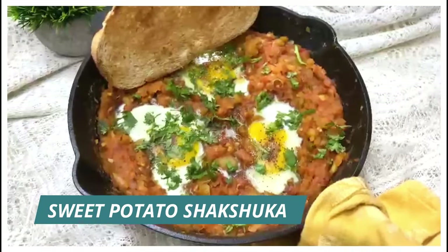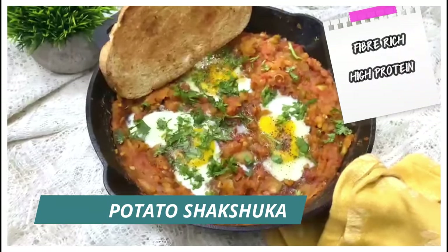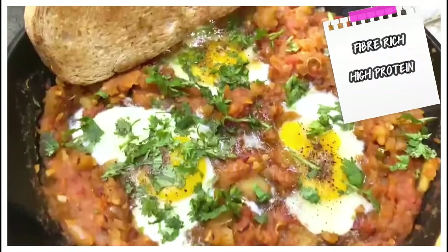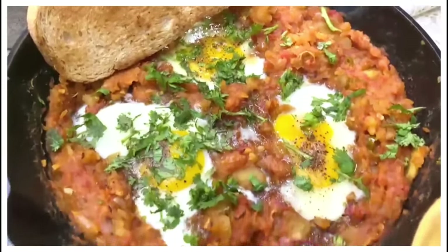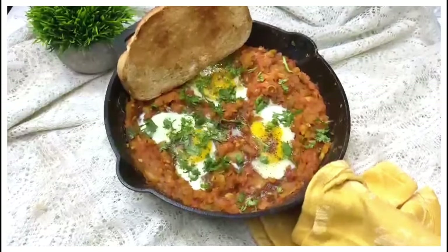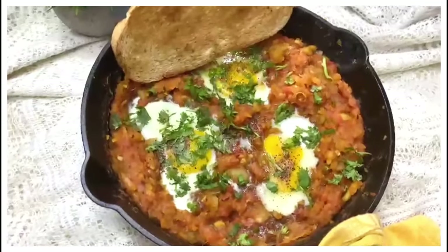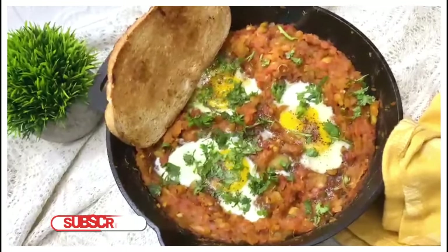Hello guys, welcome back to my channel! I'm back with a new recipe today — it's a brunch or breakfast recipe. The main ingredient is sweet potato, so it's high in fiber and protein because I've used eggs in the dish. The ingredients list is given below, do check it out, and for more breakfast ideas, subscribe to my channel and like and share.